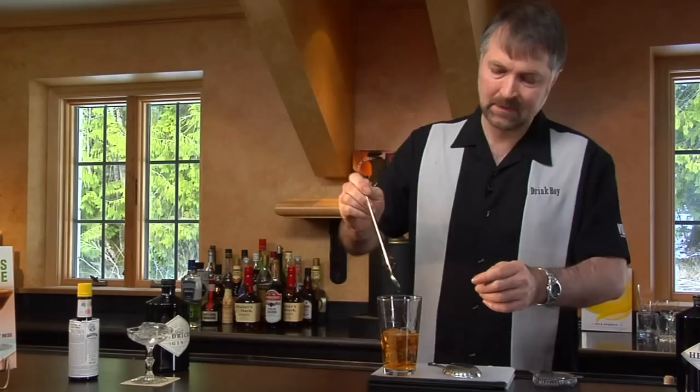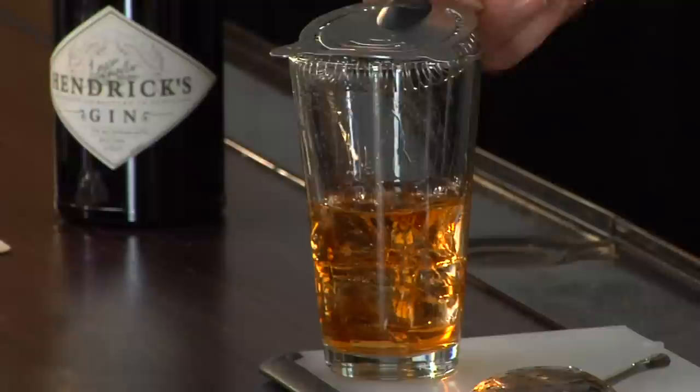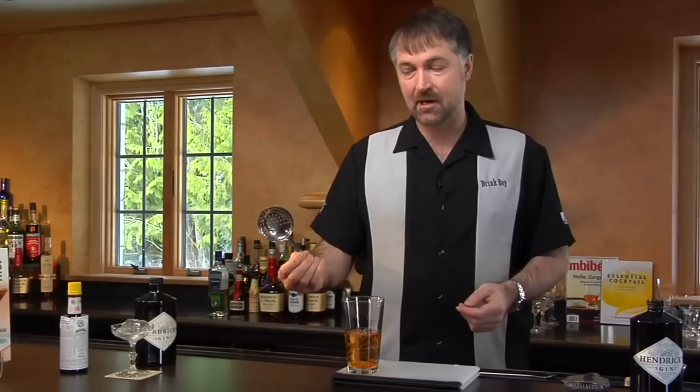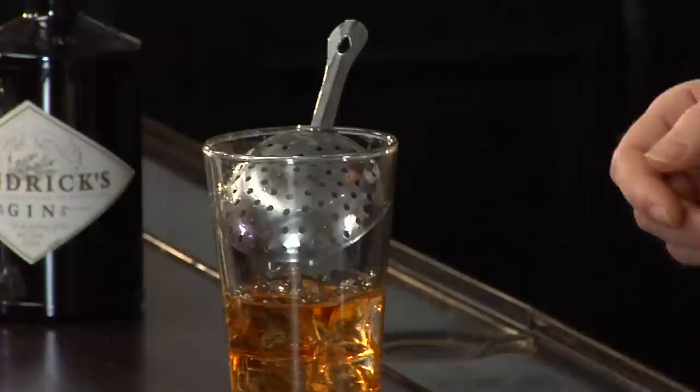In straining this out, you might use a standard Hawthorne strainer. I really love the OXO strainers, but the problem is they don't really fit in the glass — when you do get them down there, they pop in and can bounce right back out again. So instead, we want to make sure we use a julep strainer. A julep strainer is designed essentially for going in here. It doesn't appear to fit properly, but all it's trying to do is hold back the ice, and it does a wonderful job at that.